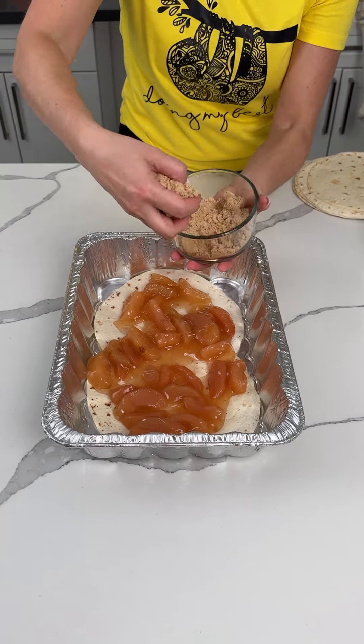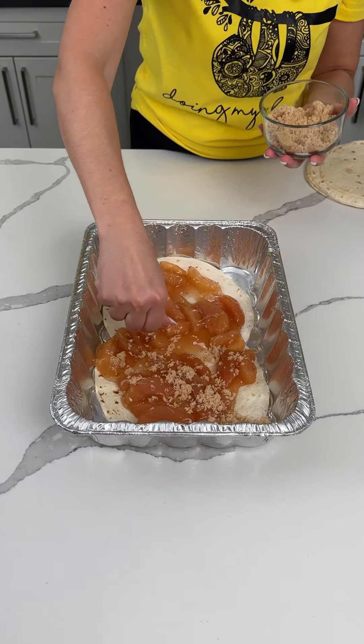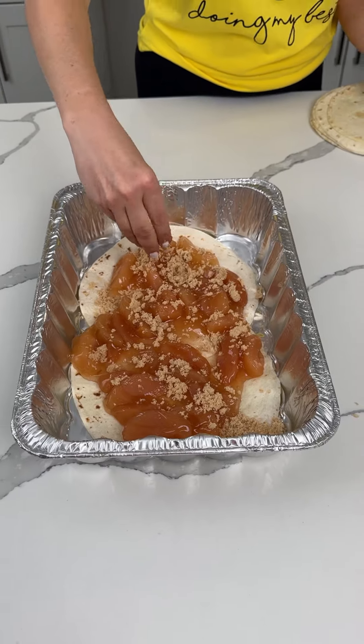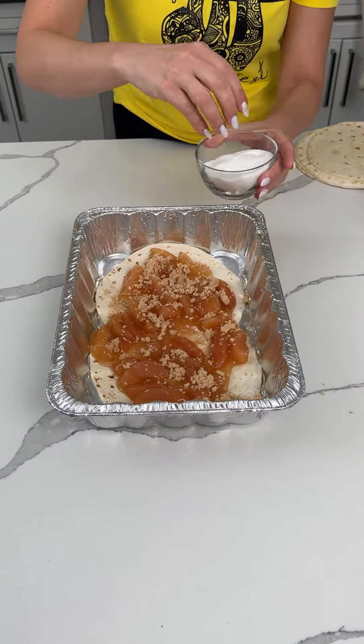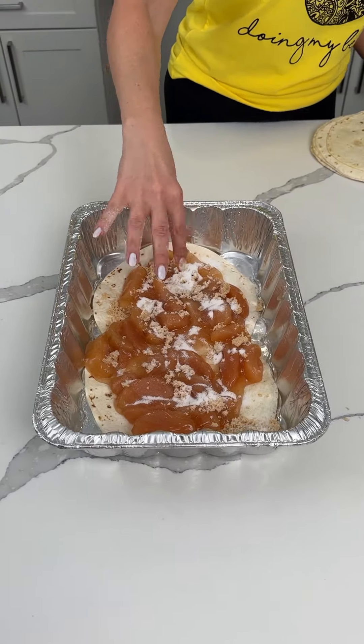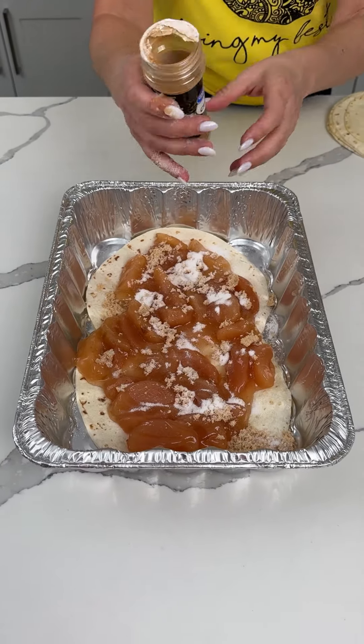I have some brown sugar here. I'm going to take about a quarter cup of brown sugar and put it right on top of our apples. I also have a little bit of white sugar — a half cup total of brown and white sugar — and then a little bit of cinnamon.